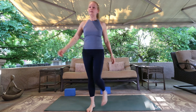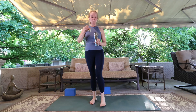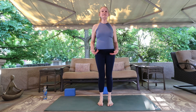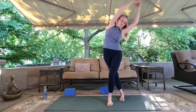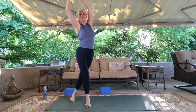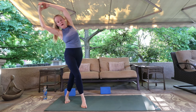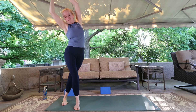Come to the center of your mat — we'll do a little full body warm up. Take a little side bend by putting one foot behind the other and leaning towards that back foot. Then switch — bring the other foot behind and lean towards that back foot. This opens the side body. Exhale as you lean, inhale as you move. Exhale as you lean. One more time each side. Crescent moon.